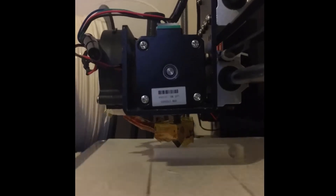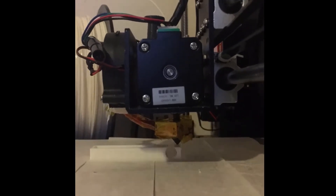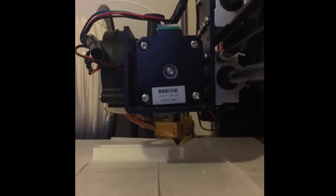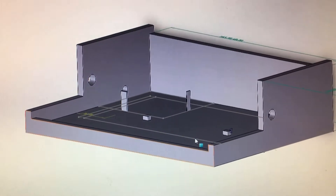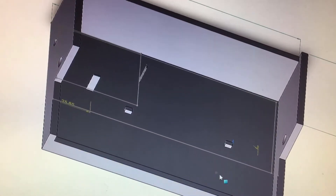The whole thing has been 3D printed and was designed on SolidWorks — it's gone through many iterations. Here are just a few images of the final project, with it being spun around so you can see all the nooks and crannies.